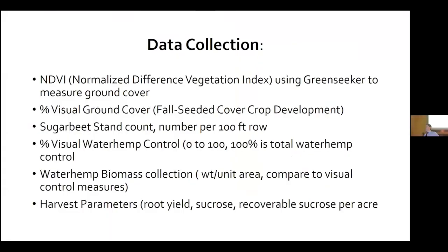Data collected throughout the summer and fall included NDVI — normalized difference vegetation index, a measurement of plant health — visual percent ground cover, stand counts per 100 feet of row, visual percent waterhemp control within each plot, and fall waterhemp biomass collected and weighed. We also had stand count and yield data but won't include that in this presentation due to environmental effects.